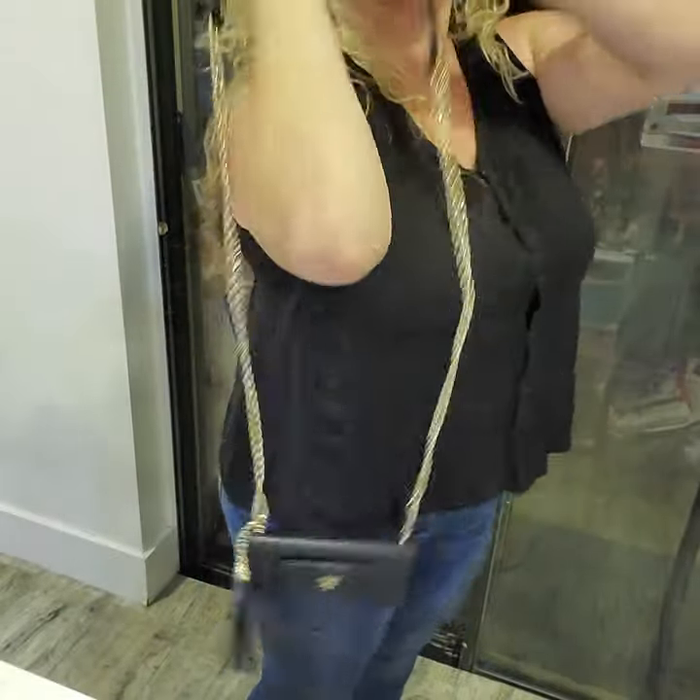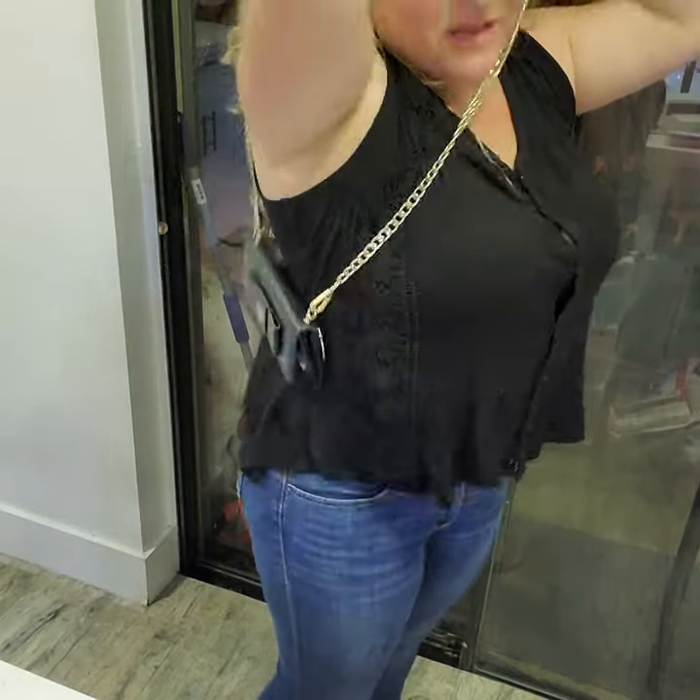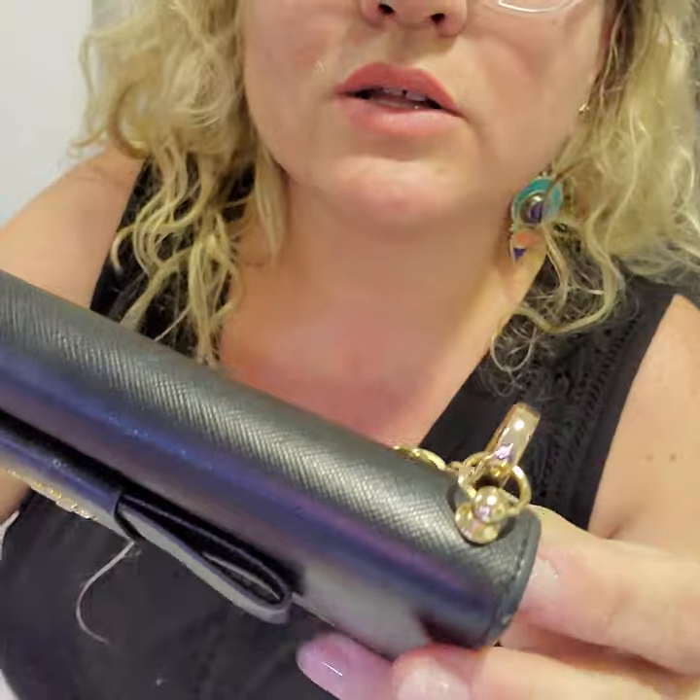Hey guys, today we are packing an awesome bundle with Gucci and Prada, and this is going to Senia in Florida — just like me! So first, Senia got this Prada wallet, and I added some off-market hardware to make it into a wallet on chain.